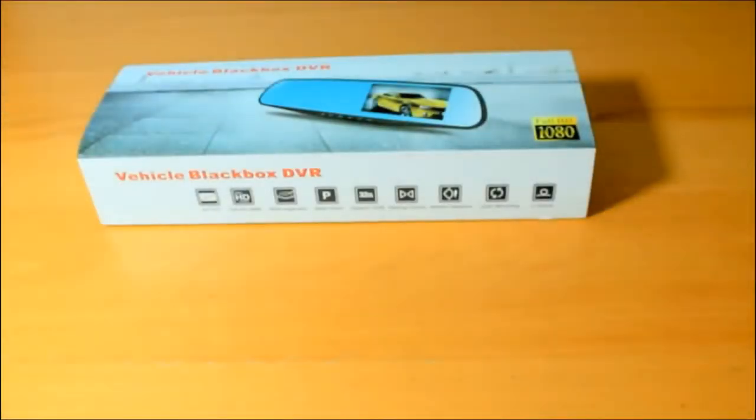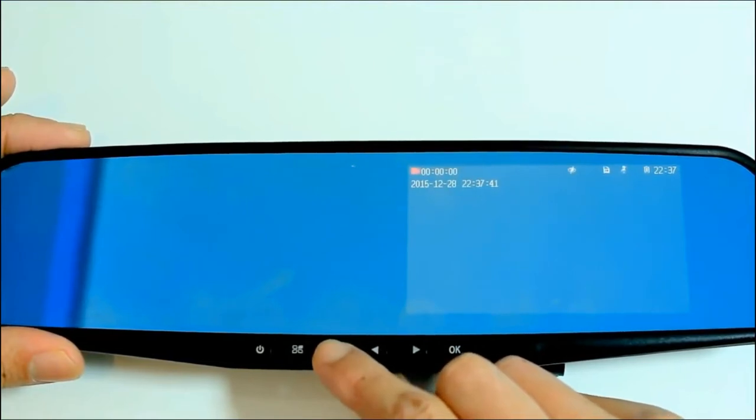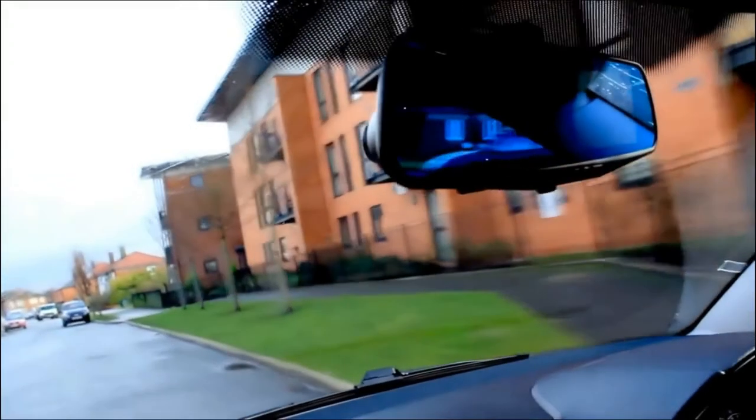The final verdict, starting with the cons: the buttons can be a bit clunky to press at first and slightly tricky to navigate for anyone not familiar with this sort of tech. With both cameras attached and recording without using the power supply, the battery length is not long enough to make good use of the parking control features.